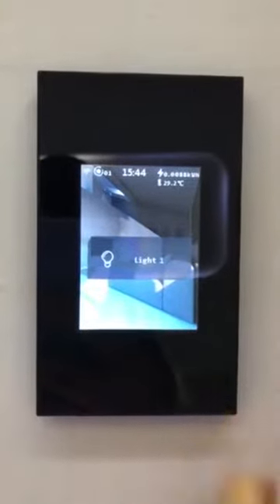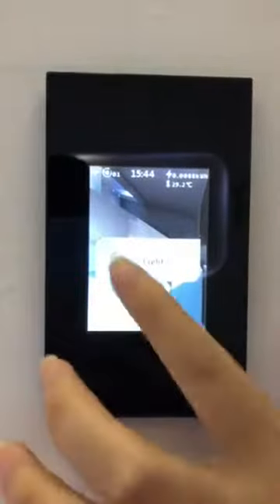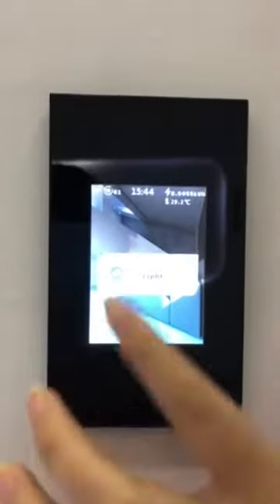This is one gang. Turn on, turn off, turn on, turn off.